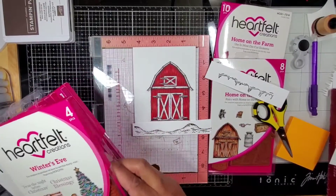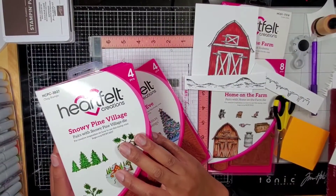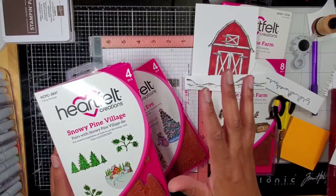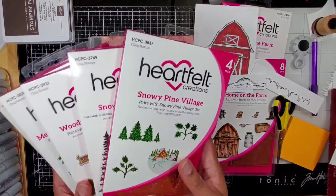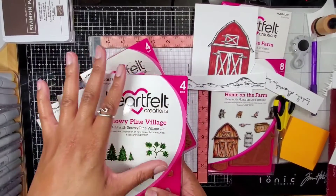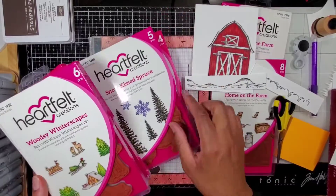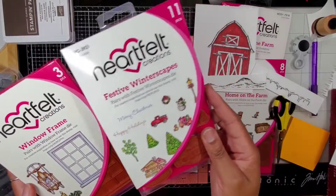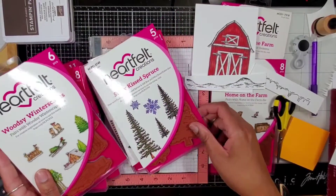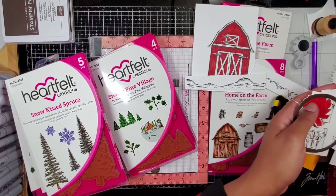I did recently get a few more stamps by Heartfelt Creations because they had a 15 or 20 percent off sale on their wintery Christmas collections and I just couldn't resist, especially since I don't have a lot of winter stamps. This barn is screaming to be turned into a wonderful winter scene. I'm looking at these trees — I got this set off eBay actually. None of these trees have snow on them, but oh, I have the wreath for that barn I colored — I almost forgot!